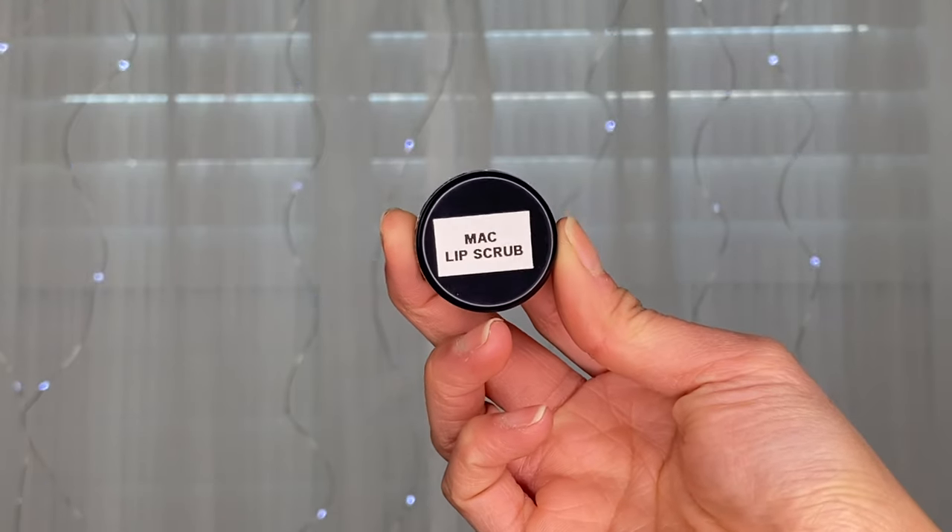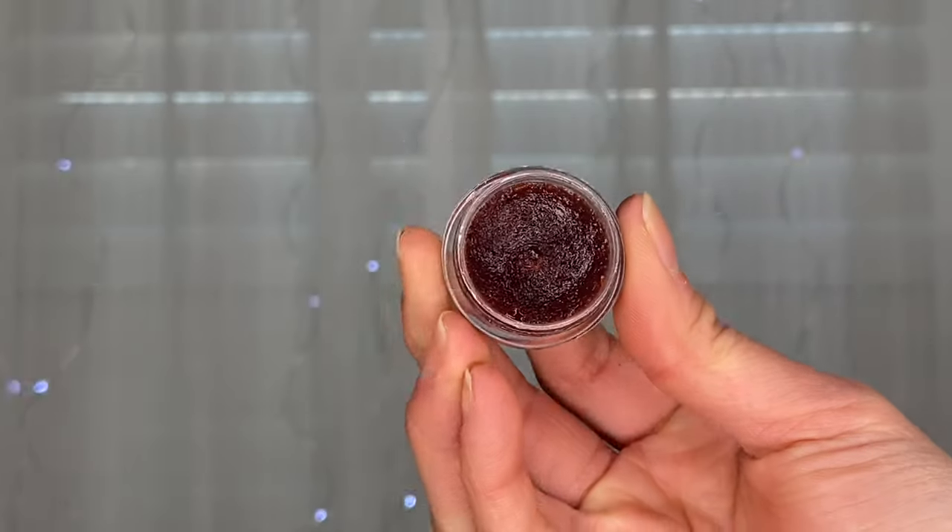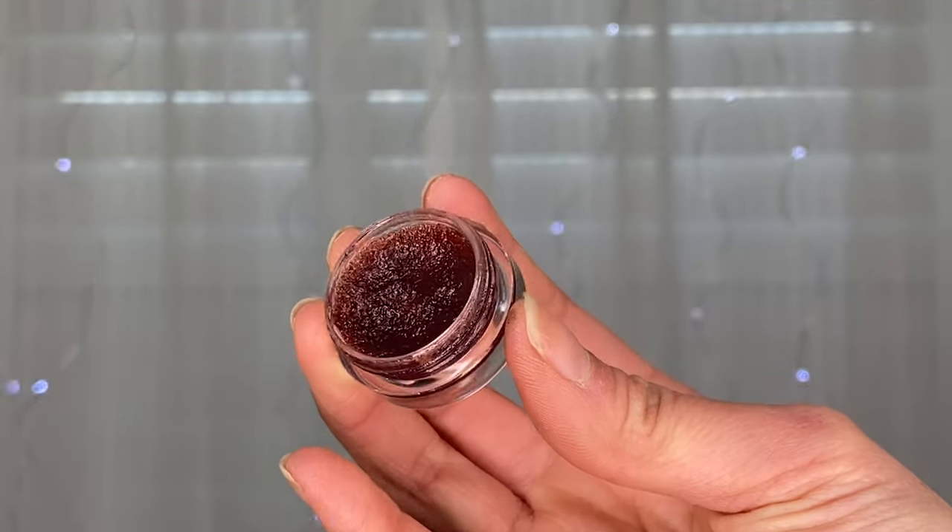This one is a MAC lip scrub that I carry with me — it came in a bigger container but I depotted it into this little one. In my last video I mentioned the Mario Badescu lip balm, which is very handy, but I'd also recommend carrying a lip scrub in your bridal kit for clients with extra dry or cracked lips. A lip balm alone won't fix severely cracked lips, especially in winter. You need to remove dead skin so your lip products apply smoothly — especially for brides, you want them looking their very best.